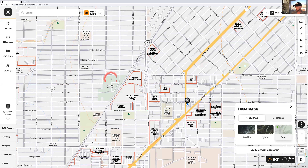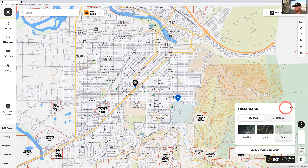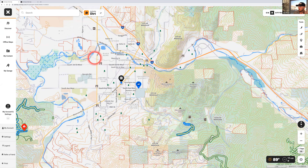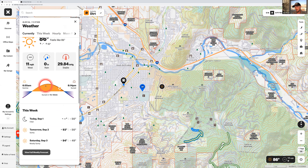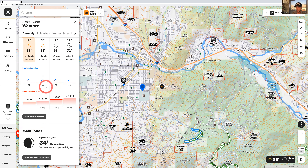Switching back to 2D topo, you can really see how water pops — like the Clark Fork running through Missoula, and all these little ponds you would have missed in satellite view. The last thing on desktop is the weather function in the bottom right corner. It'll tell you wind, precipitation, and all conditions for the week, hourly moon phase, and a sunset chart. Another great planning tool — keep this in mind.